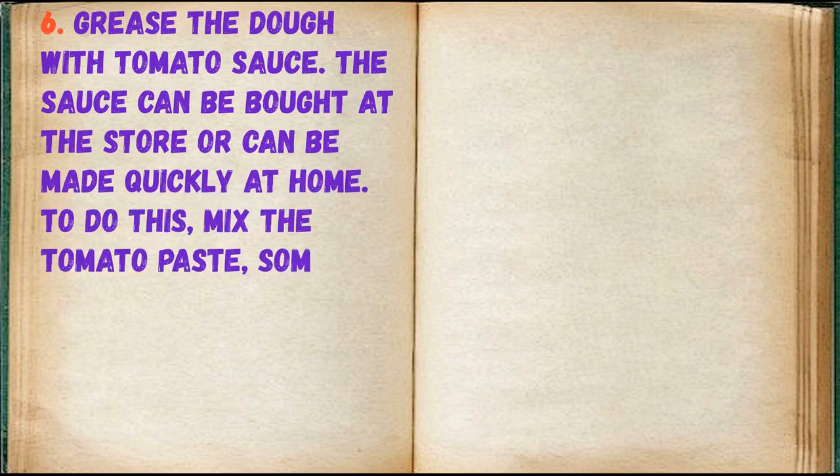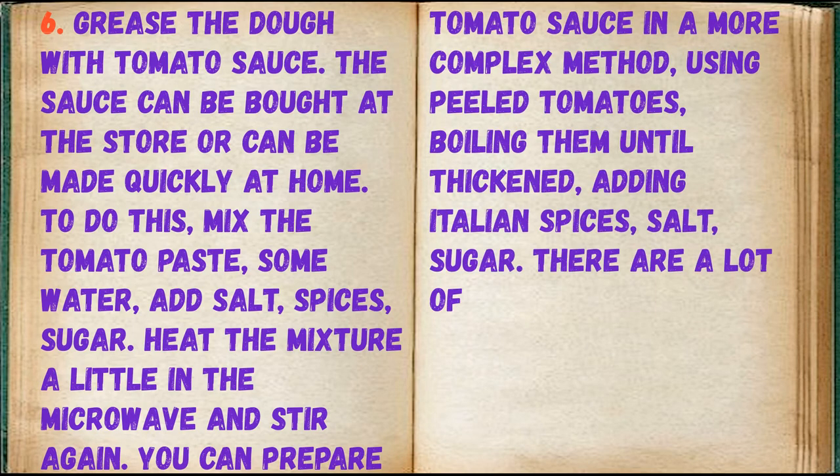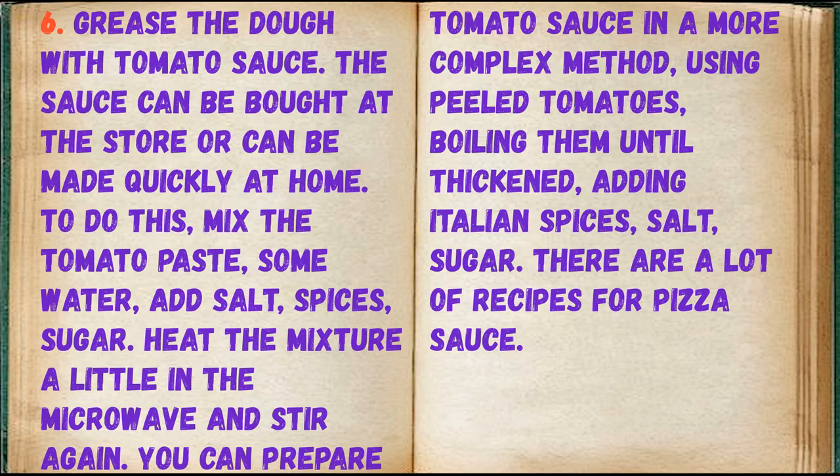The sauce can be bought at the store or made quickly at home. To do this, mix tomato paste with some water, add salt, spices, and sugar, then heat the mixture a little in the microwave and stir again. You can also prepare tomato sauce using peeled tomatoes, boiling them until thickened and adding Italian spices, salt, and sugar.